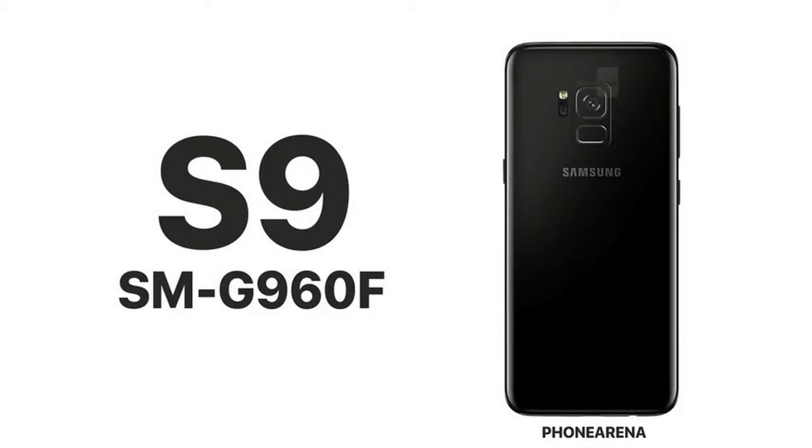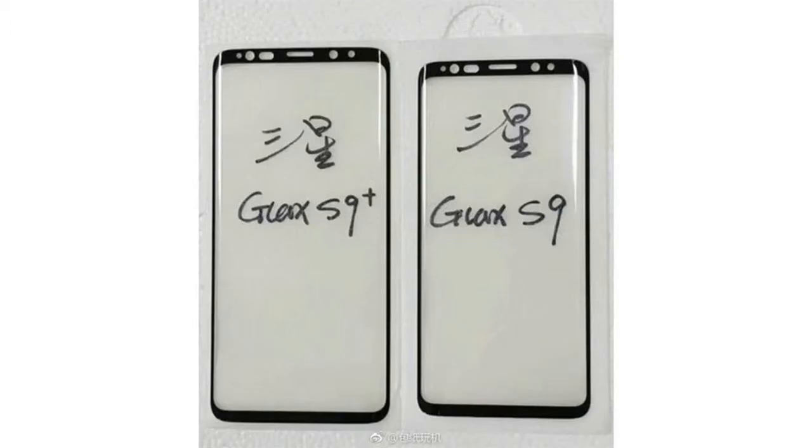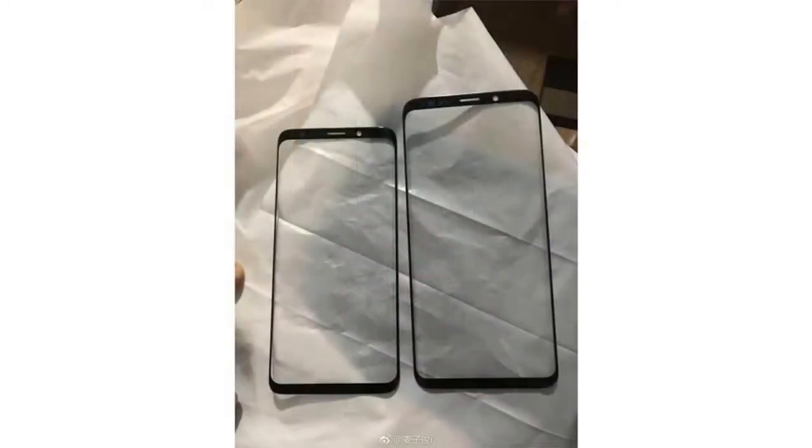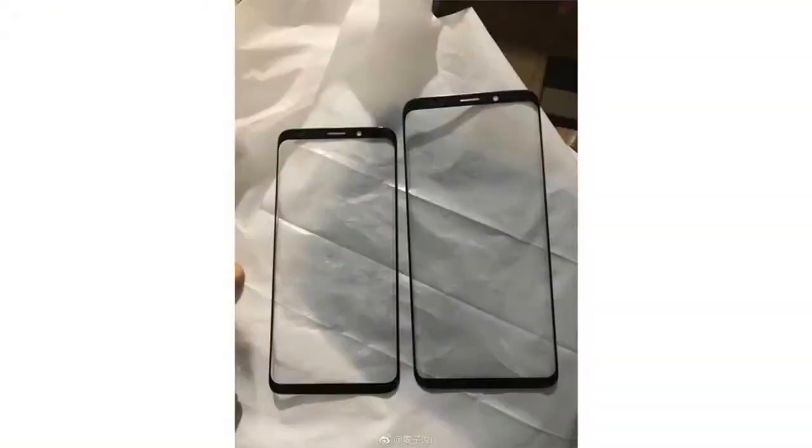The display resolution is unlikely to change — many sources say it will stay a QHD display scaled down to 1080p in native mode. Screen protector leaks show it does look a little sleeker with slightly less bezel, giving it an overall newer appearance, though from a distance you won't be able to tell.